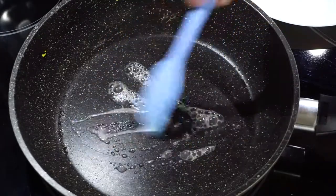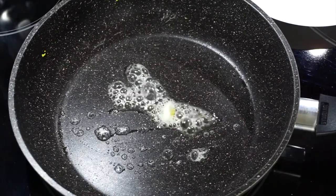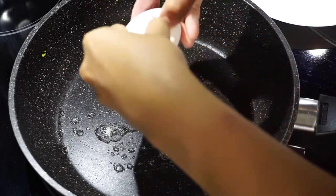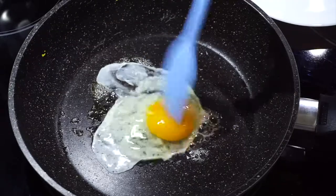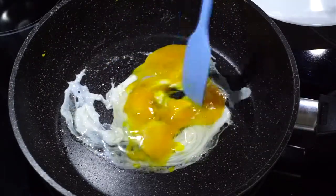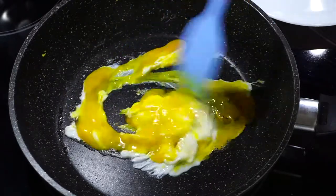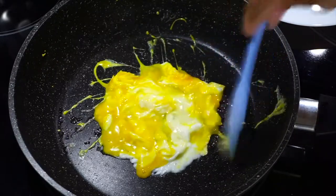Put some butter, make sure it's melted, add your egg in there and just scramble it around. For this one we're doing a soft scrambled egg. For those who don't know the difference between a hard and soft scrambled egg: for this one you're basically leaving it on the stove for less amount of time, where your egg is still a little bit runny.